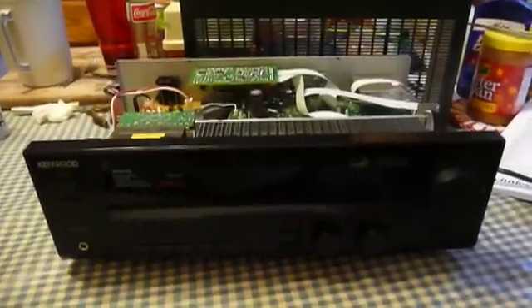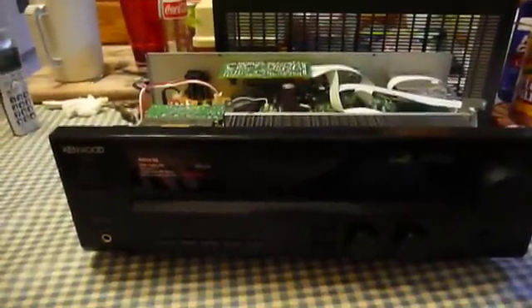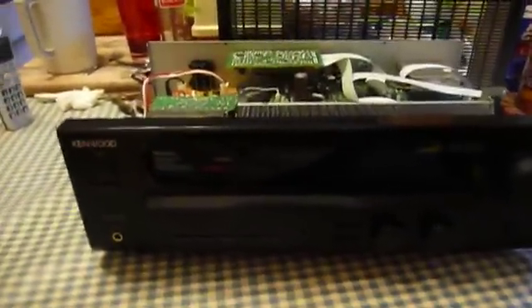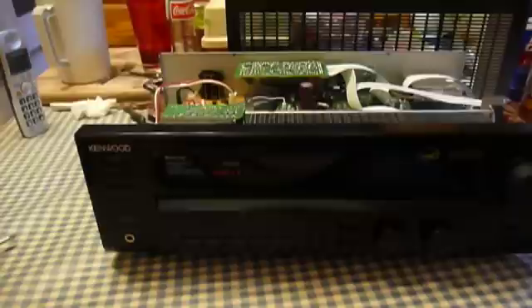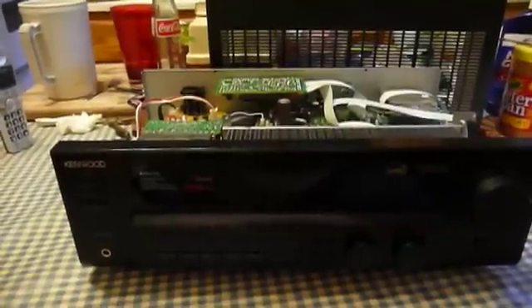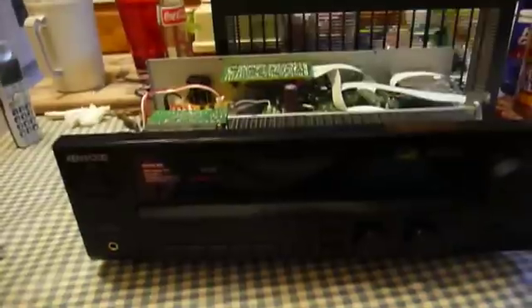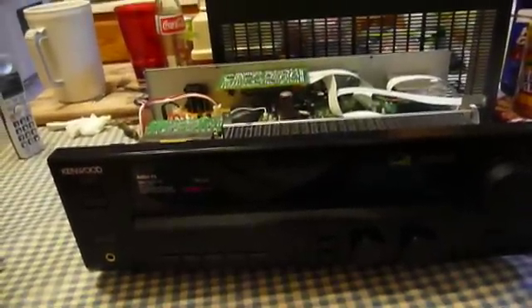It's been kind of an interesting week for electronics repair projects. This first one is something my dad found at a garage sale. It's a Kenwood VR606 Audio Video Surround Receiver. The previous owner was unloading it on the cheap. My dad bought a box of computer software and hardware, as well as this receiver, for a $10 bill.